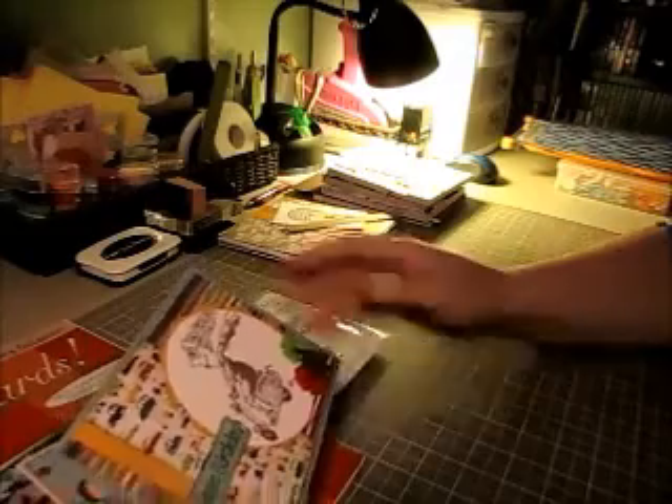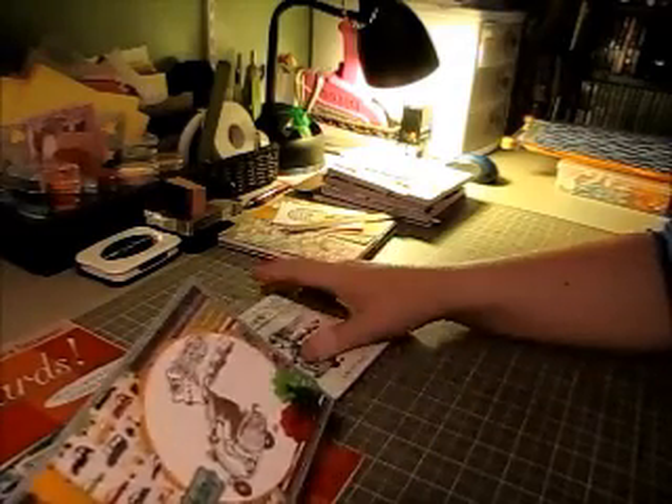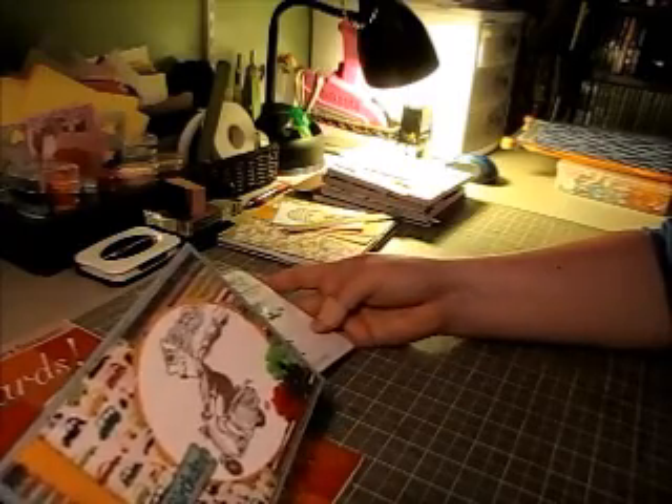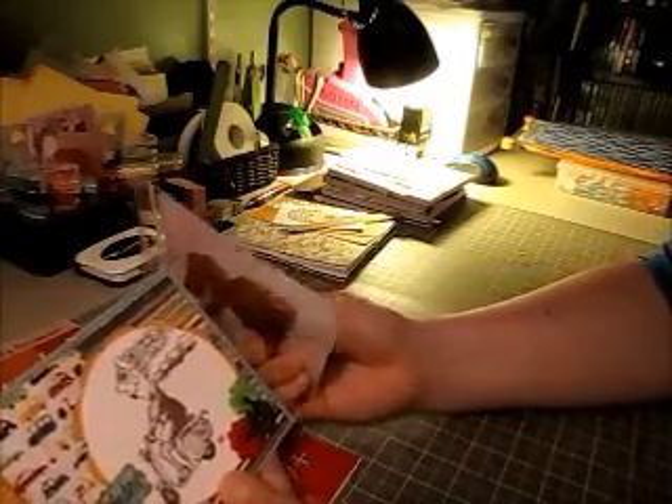Hey guys, it's Jen from Generator 74. I made a card the other day for a co-worker's birthday that I just wanted to show you quickly before I get it ready to go for her. I'm actually on vacation this week so I'll be giving it to her on Monday.